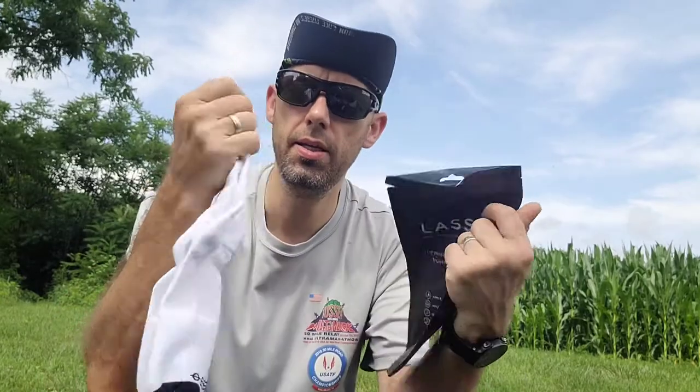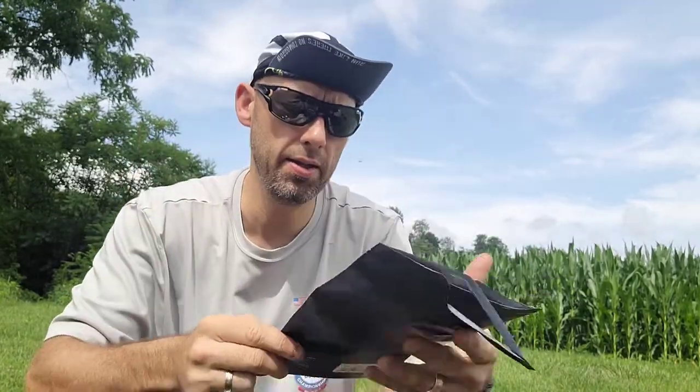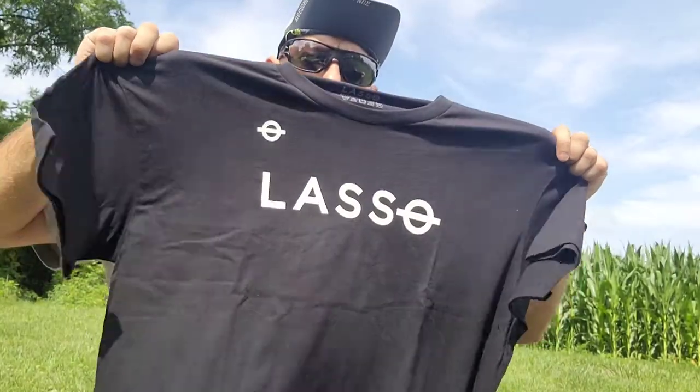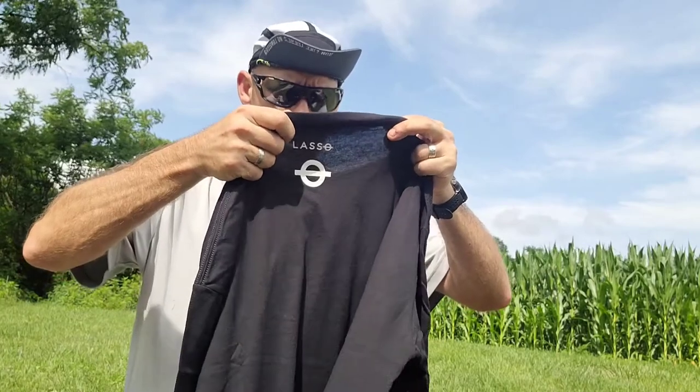The socks have a cottony feel to them. They say they're for recovery, pain relief, circulation, and comfort. They also have a shirt — this is also a cottony blend.